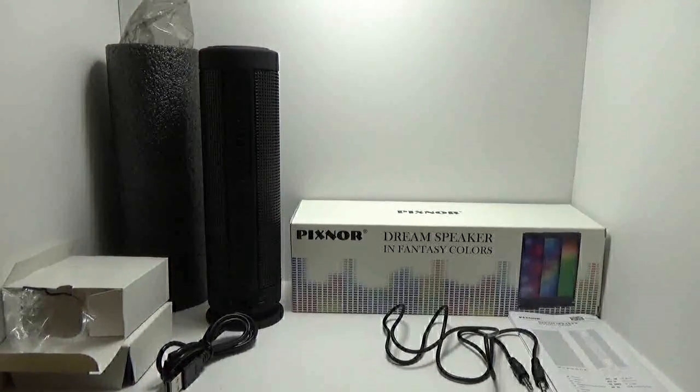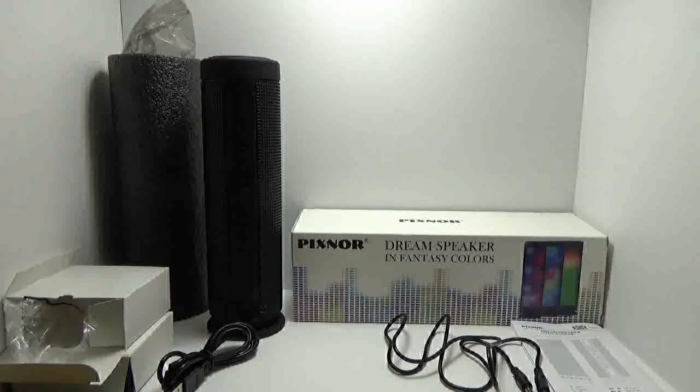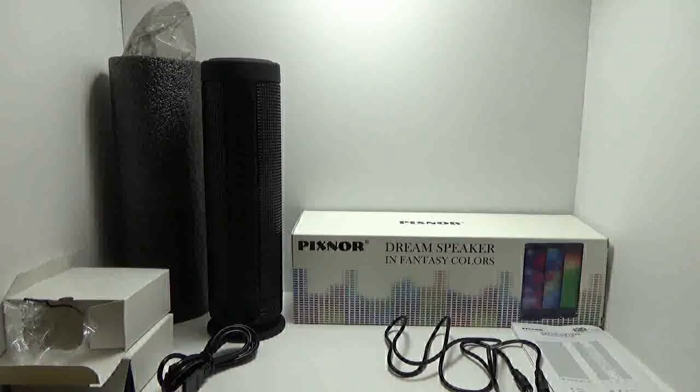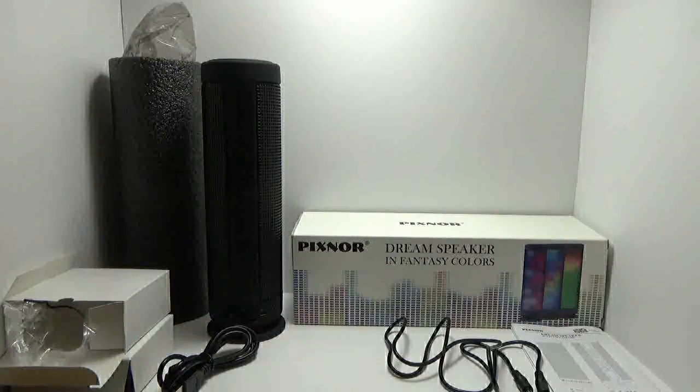Today we are taking a look at what has just become probably my favorite Bluetooth speaker. The reason for that would be the crazy array of colors and the extremely loud volume that is possible.